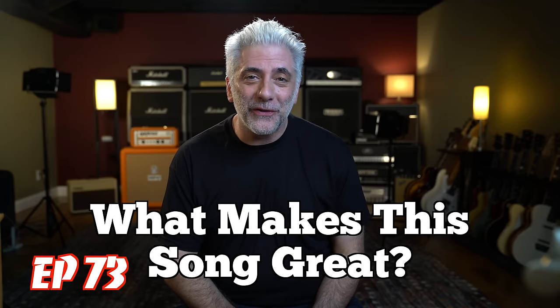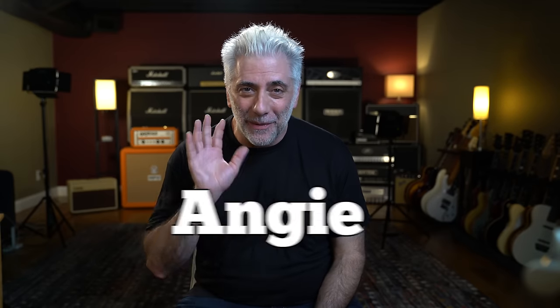Hey everyone, I'm Rick Beato on today's Everything Music. It's What Makes This Song Great, Episode 73. The band is the Rolling Stones and the song is Angie, coming up next.